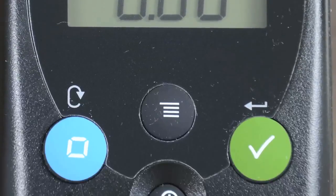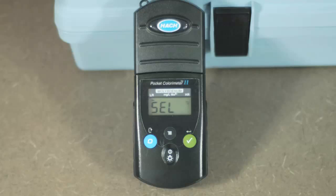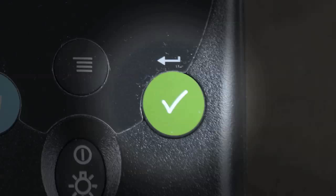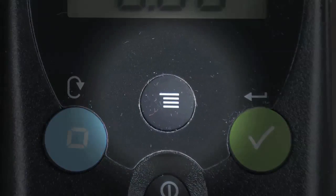If not, press the menu key. The display will show SEL. A flashing arrow indicates the current range. Press the read/enter key to toggle between ranges. Press menu again to accept and exit back to the measurement screen.